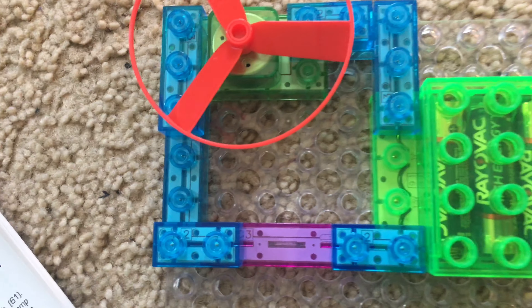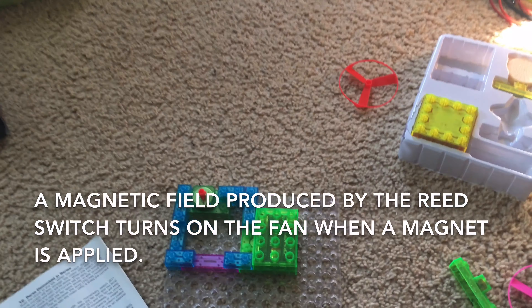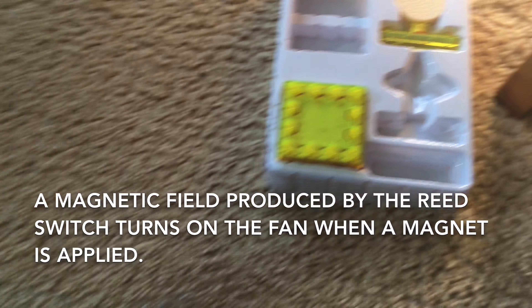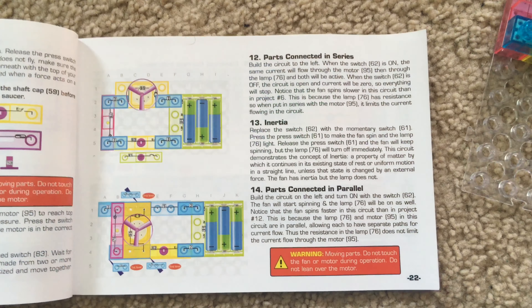Project 11: Magnet controlled flying saucer. We replace the press switch with the reed switch and put the magnet near it. The circuit has the same principle as Project 10 but uses the reed switch to operate. The motor wasn't spinning as long so the fan did not shoot as high. One more time — much higher.